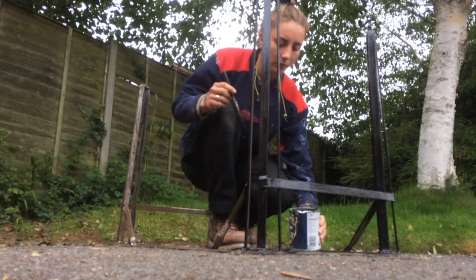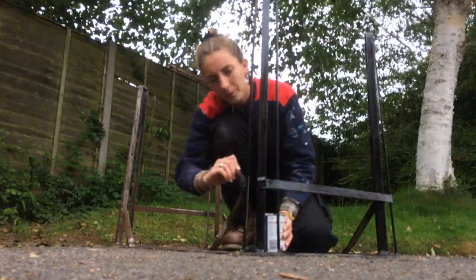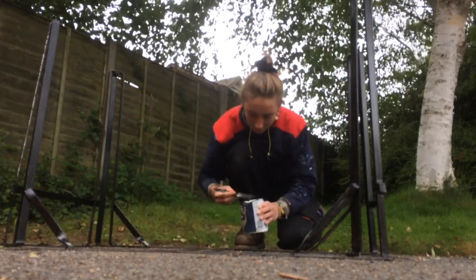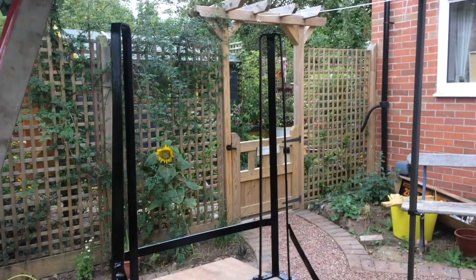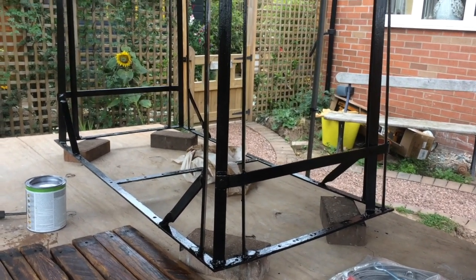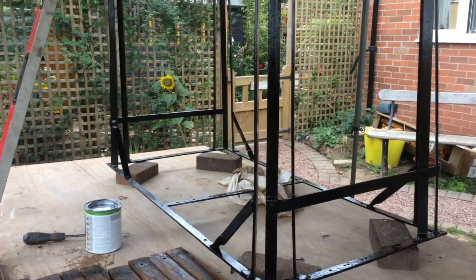I've now got my legs on the table all secure and I'm about to start painting them. Painted with a couple of coats. I have to turn the table over and give the top a coat of paint as well — what is at the moment the underside. And after that it's finding some nuts and bolts and sticking it back together.